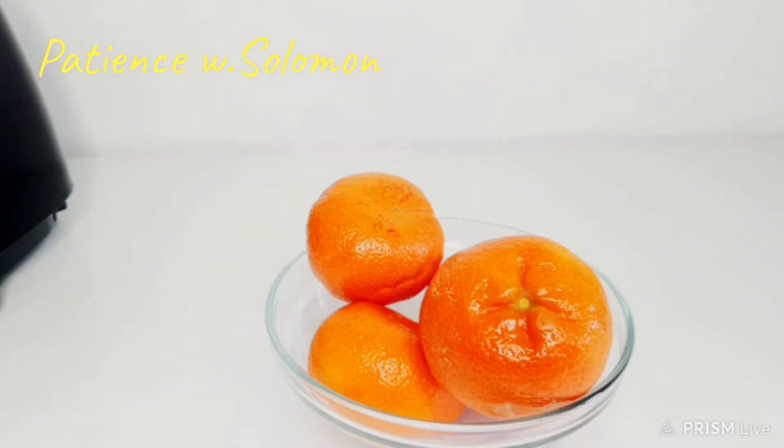Everyone, welcome back to my channel. If you're new here, my name is Patience — please don't forget to subscribe, like, and share. Today's video, I want to show you guys how to prepare tangerine juice. It's very very easy, it will take five minutes. Stay tuned!